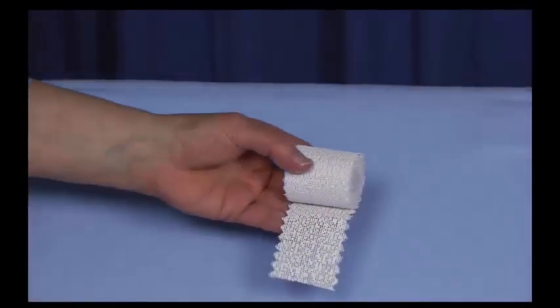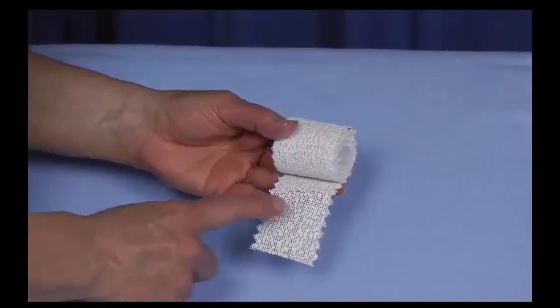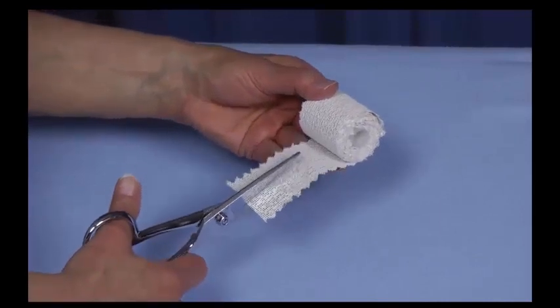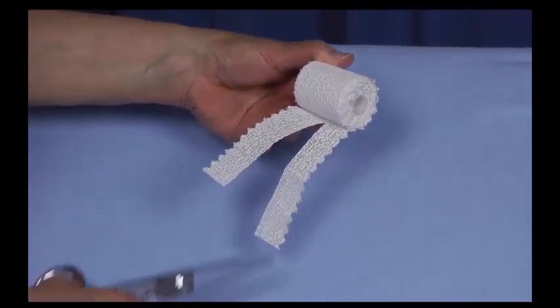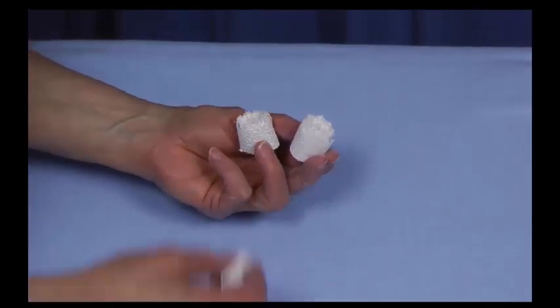We're using two-inch plaster of Paris — gypsum plaster in lino weave, which describes the mesh. We cut this two-inch width into one-inch widths, and then roll those up into small rolls. This simply makes it a lot easier to apply this very small serial cast.